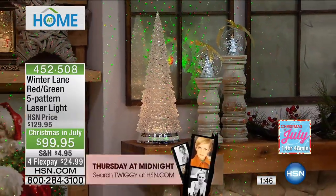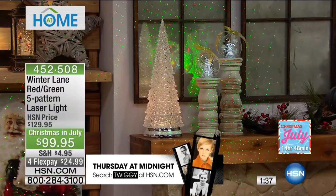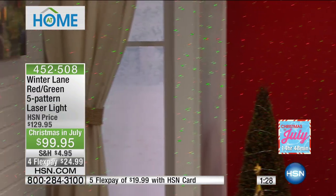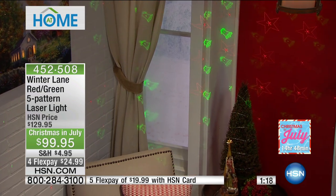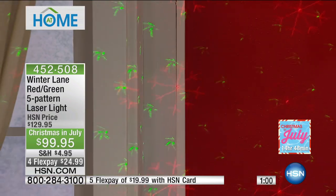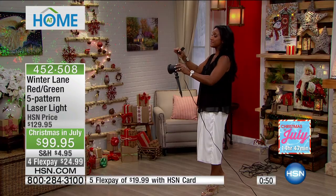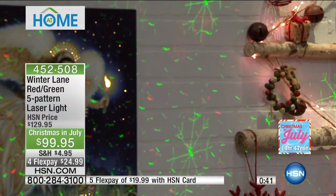Especially during our Christmas in July event, it's $30 off today — it will be $129.95 when it comes back for the holidays. You'll already have it home, ready to go, and saving $30. $24.99 on your charge card. If you've not experienced LED lights like this in your home, it is a game changer. You might want to grab a couple today for both indoors and outdoors. The five patterns are stars, snowflakes, trees, bells, and snow flurries. You can control the speed and which pattern is showing — perfect for a party. Think about what it does to your landscaping, or imagine putting this in your kids' rooms in lieu of a nightlight.